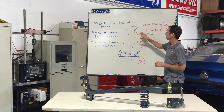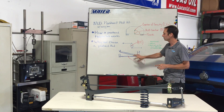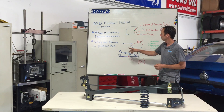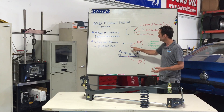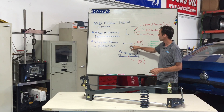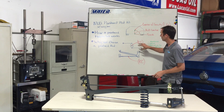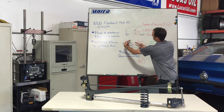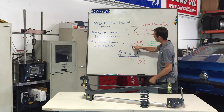So the next thing is: how does a Watts link work? How does a Panhard bar work? A Watts link is generally suspended by two points — it could be on the chassis with the center pivot on the rear housing, or vice versa. This could be on the chassis and these can be on the axle. As this goes up and down, the Watts link will pivot on a bearing in the middle.